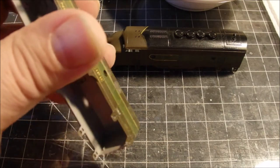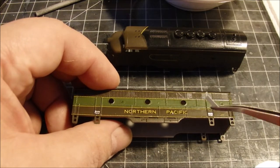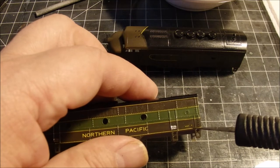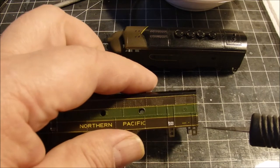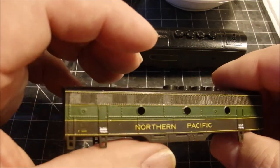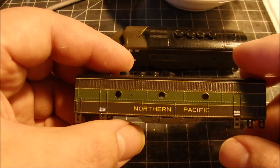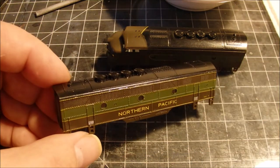On one side I had to cut the numbers from this little tiny strip. When I cut it I cut it a little too short, so I actually had to splice on one more number to get the full road number. We're going to hit this with some dull coat, put the glass back in, put it back on the chassis and call this one done. There are a couple other smaller decals that I need to put on, but I think for now I'm just going to go with this.